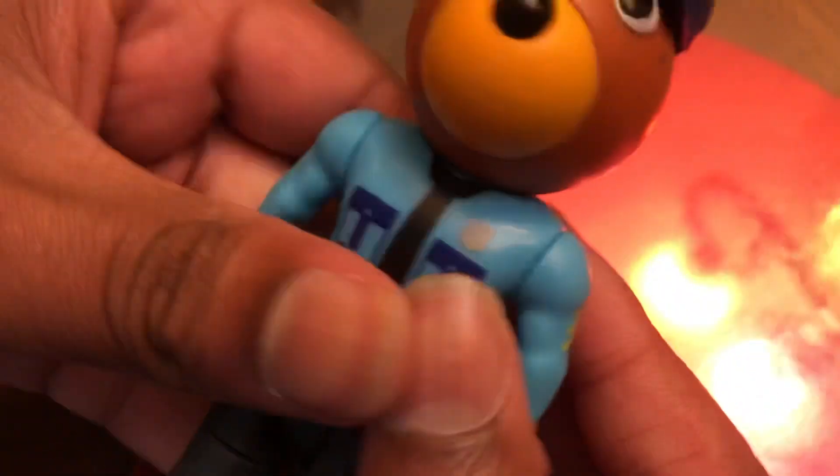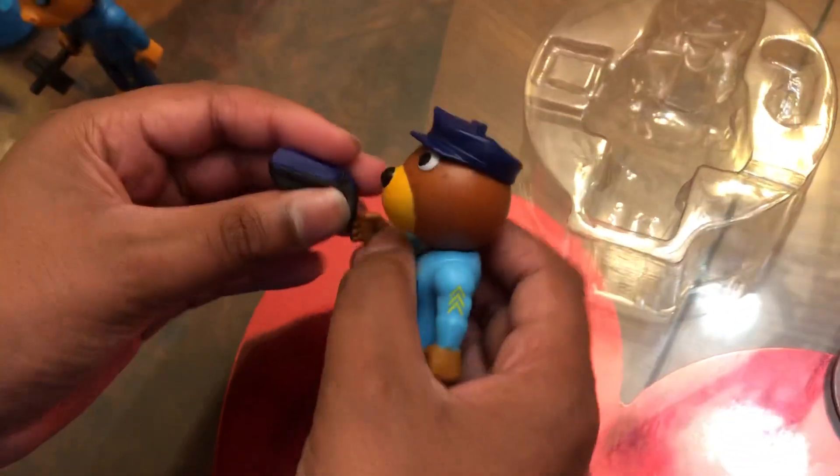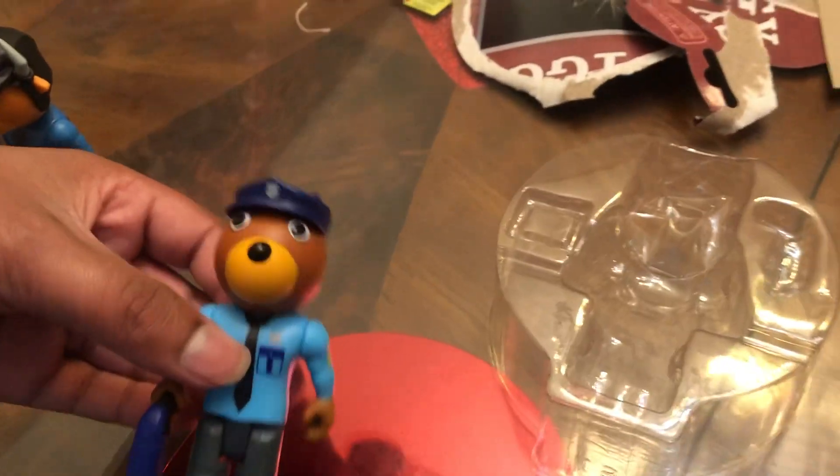Here is Officer Doggy in his police suit. He has his tie, the police pants and everything, and these little things on the side like in the game. His hat doesn't come off, and his ears are blue just like his police hat. He is non-infected — the first non-infected skin. Here's Officer Doggy with his taser in his hand. It's pretty easy to put Doggy's taser in his hand — you just do it like that.